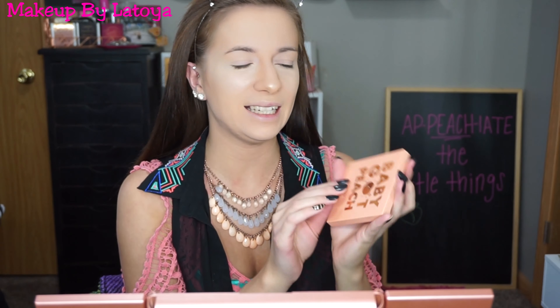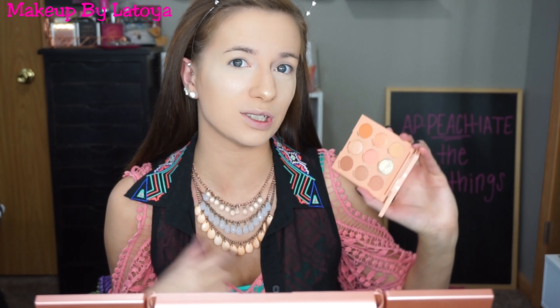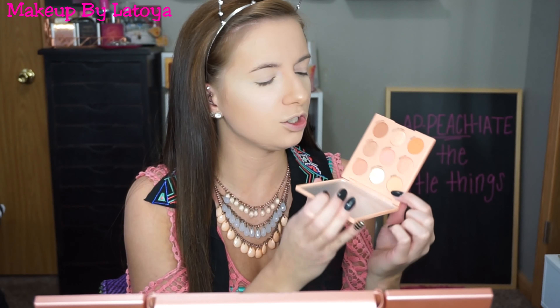The palette I'm going to be using is the Baby Got Peach palette from Color Pop. I have never used this palette before but it looks so beautiful — of course I had to wear peachy tones today to match it. The first shade I'm going to go into is Darlin, which is kind of just a light tanny peach shade, and I'm going to be using that as my transition shade.